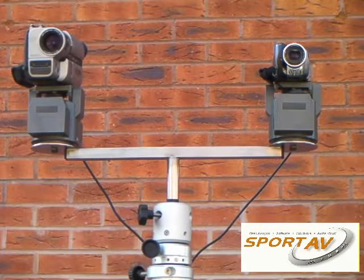This is the new SportAV double camcorder adapter for the HiCam telescopic filming system. We can mount two camcorders on top of automatic pan and tilt heads on top of the mast.